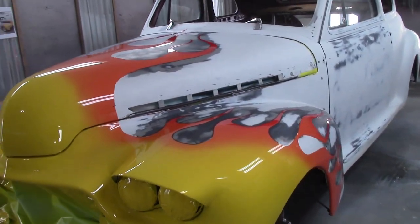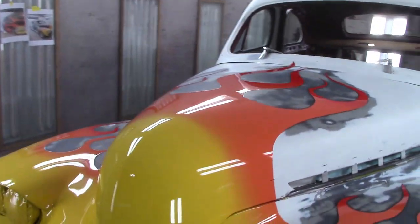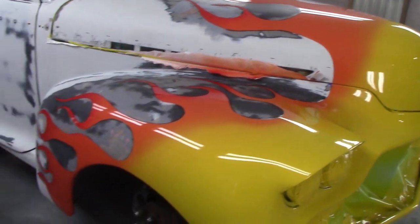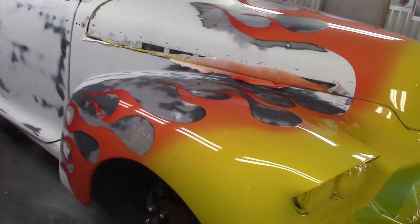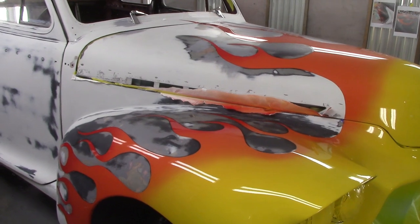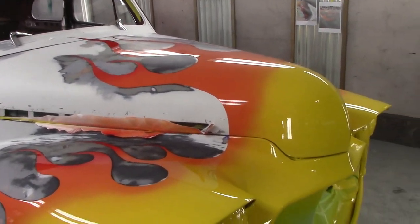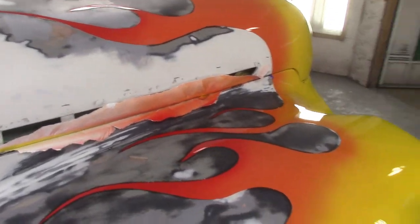Okay, so there we go guys — it's all pulled back now. You might be asking yourself, normally do you not do flames after you paint the vehicle? Normally you would. You can do it two different ways. We did it this way for the fact that the car is going satin black, not shiny. She wanted the flames shiny but the car is going to go satin black. It's Friday today — we're going to leave this car sit all weekend in the booth, and on Monday we're going to come in, mask off the flames, and Monday night Jared's going to work his magic and spray the satin black down.